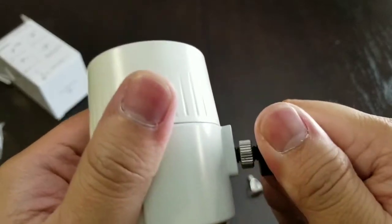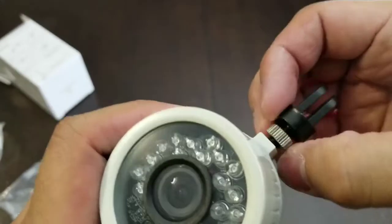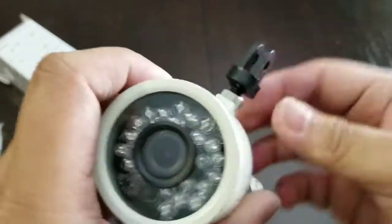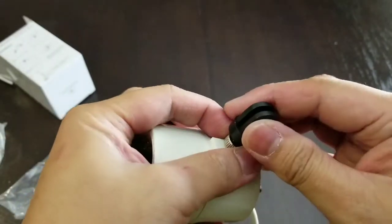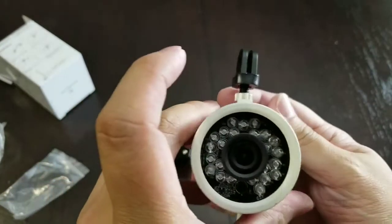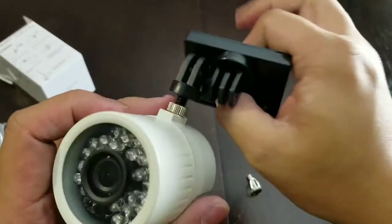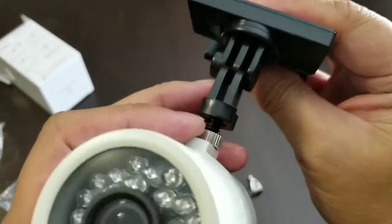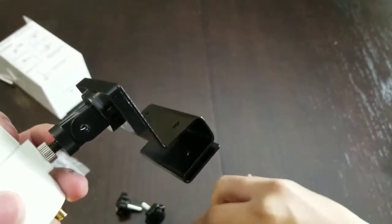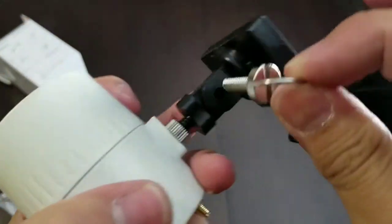Let's do it from the top. Align that — if it's not aligned you can always loosen it up and then use this counter nut to hold it in place tight. So now we'll mount it this way, and take this guy and tighten him up.